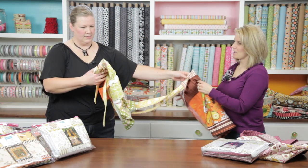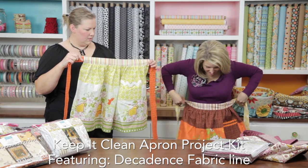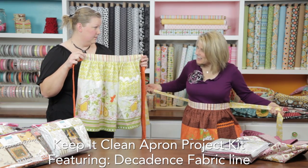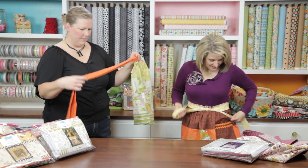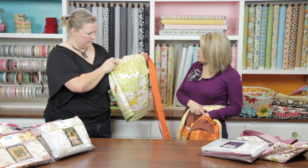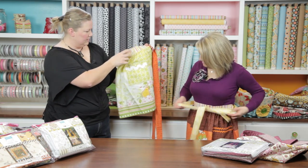Next we have the Keep It Clean apron. There are two different color choices, and they have long ties so you can pull them around to the front. There's a nice little pocket, and the rickrack — a bigger rickrack — is included in the kit.